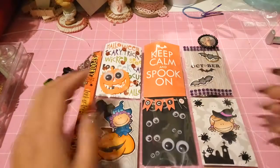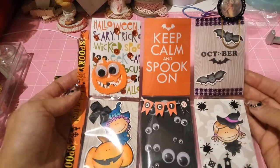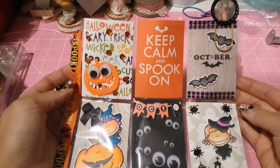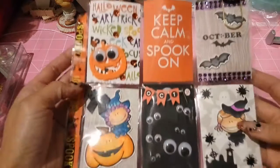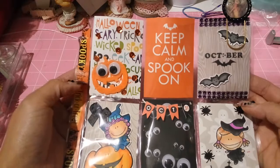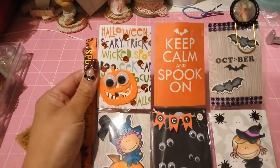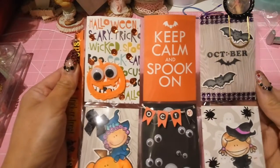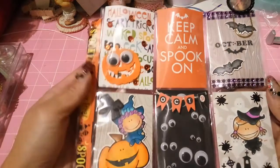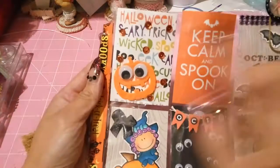Hello ladies, I'm here with a project share for my pocket letter swap with MPS Princess here on YouTube. This is the pocket letter which I created - we decided to do a Halloween swap because, as I said, here in Germany it's rare to find people who swap for Halloween.